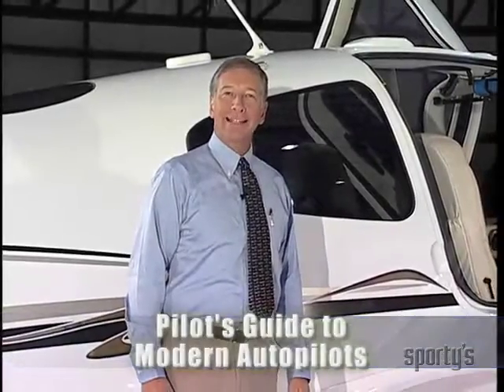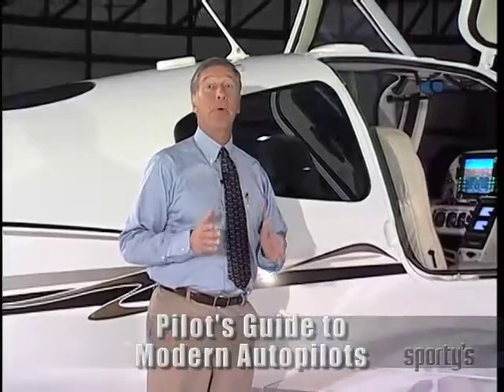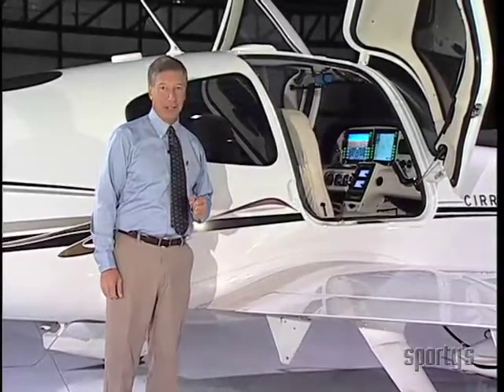We're now going to look at the STEC 55X Autopilot. This unit is a very popular aftermarket system and can be installed on a wide variety of airplanes. In this program, we're going to focus on the Cirrus SR-22 installation.